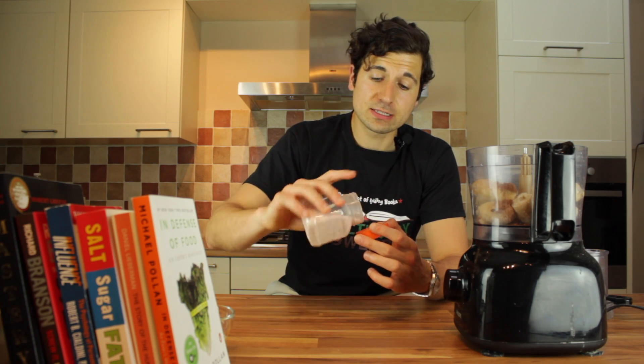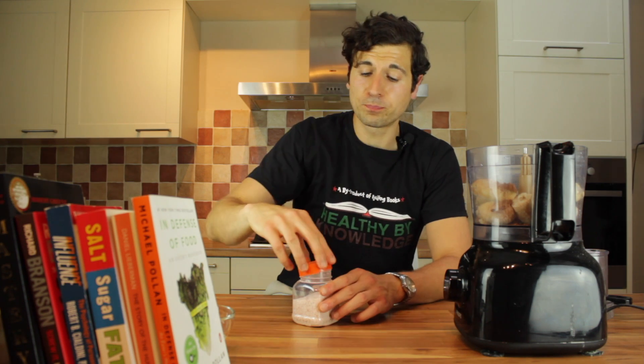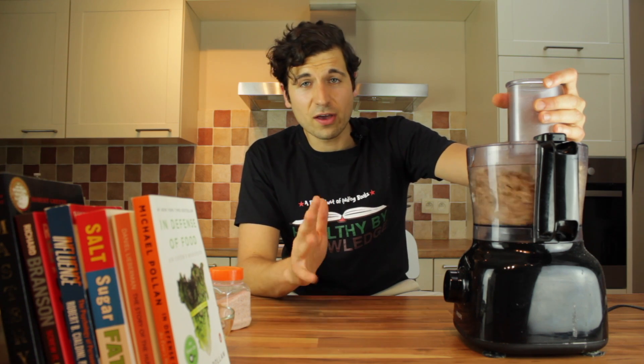Honestly, there's next to no salt in there. It's just a little bit to bring out those flavors, because if you put too much salt in there it's going to be disgusting. You want to find that perfect balance and just a little tiny pinch is all you need. Now you pop the lid on, whack it on, and that's just going to take about 30 to 45 seconds — no more than that.